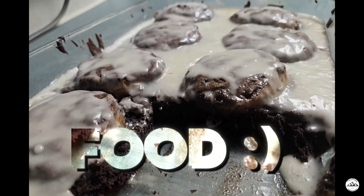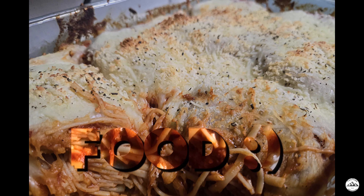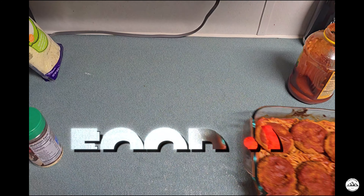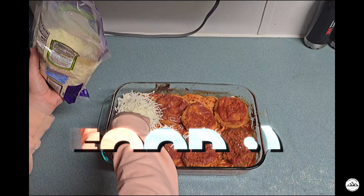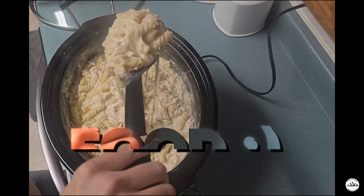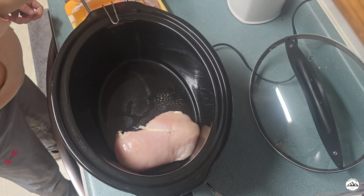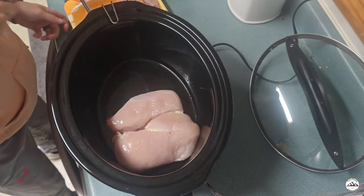Are you hungry for recipes that won't break the bank or take up your entire day? Look no further because we've got you covered. Be sure to like, subscribe, and let's get cooking. Today we are making creamy Italian chicken pasta.